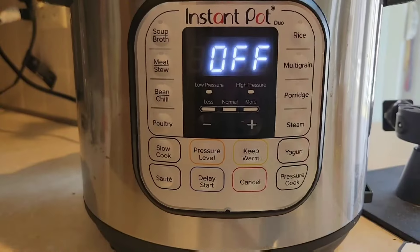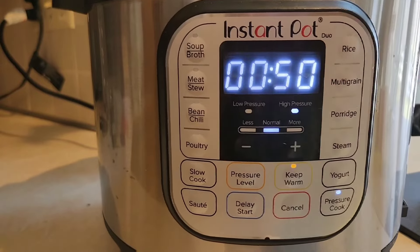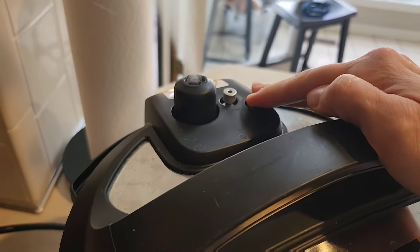Pop that lid on, lock that seal vent in place, and then we're going to set it to pressure cook, high pressure, normal heat for 50 minutes. Let that do its thing.